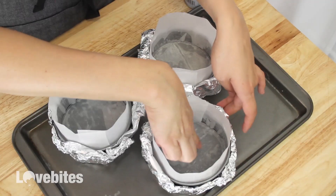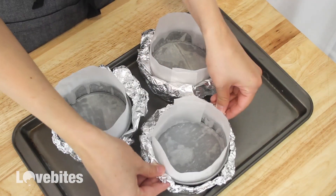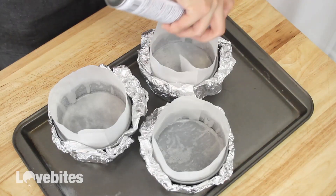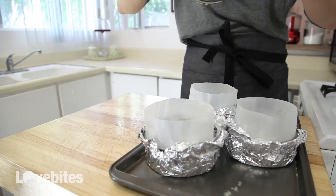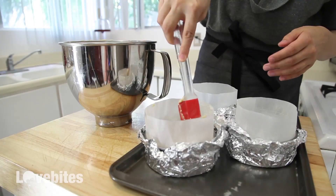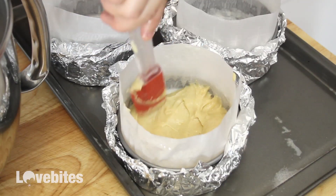I sprayed my mini cheesecake tins with baking spray and then lined them with parchment paper. Then I wrapped my tins in foil because we're gonna place them in a water bath while we bake them, and gave them another spray with baking spray. Now I'm gonna add my cake batter to one of my tins about a third of the way full, smooth it out and push some of the batter up against the sides of the tin.